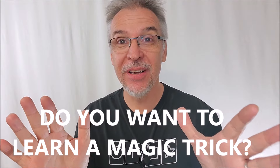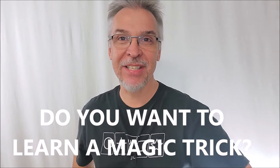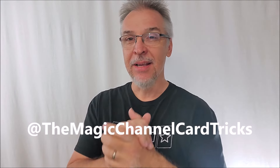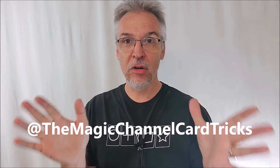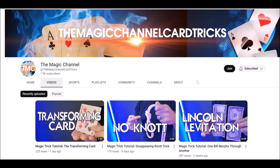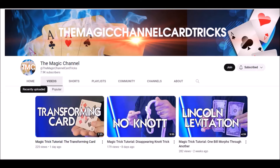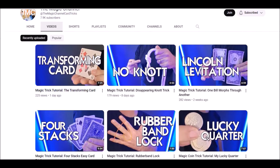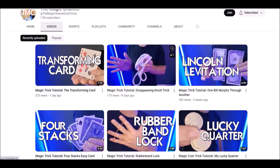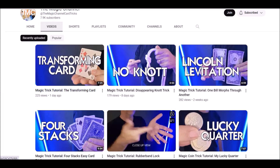Hey, would you like to learn a magic trick? Did you know I have a second channel? I have a second channel where I teach beginning level magic tricks. Magic Channel Card Tricks is a place that you can go to learn tricks with ordinary items you can find around the house — paperclips, rubber bands, pens, and of course decks of cards. I teach beginning level card tricks, simple card tricks, simple card forces that anybody could learn.